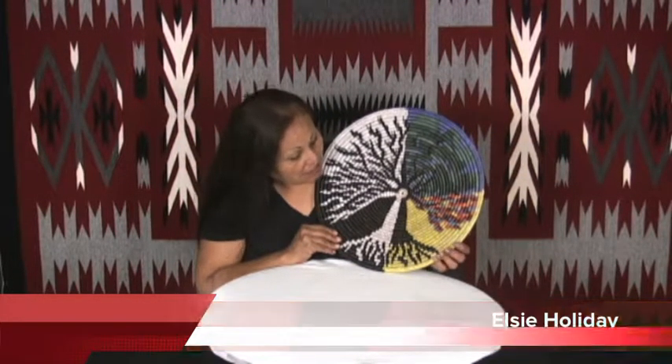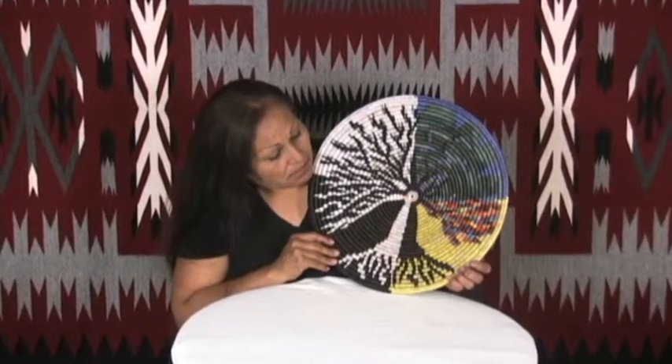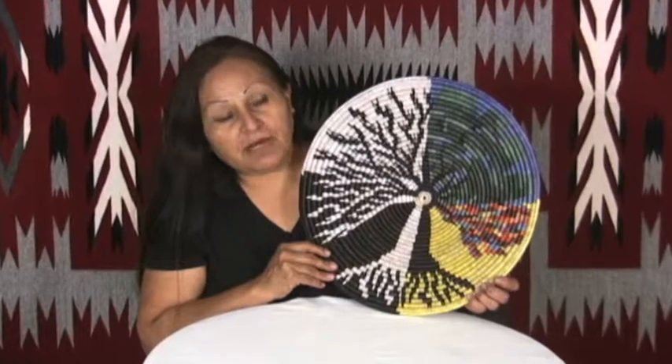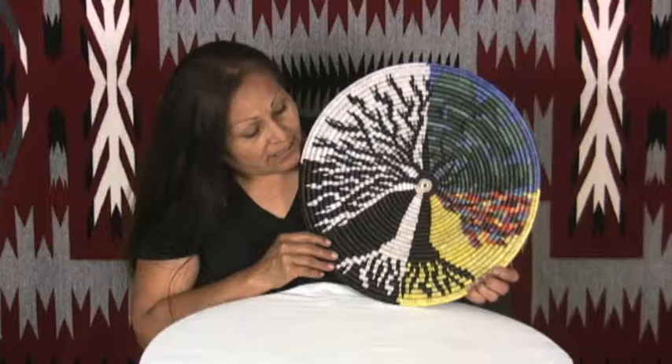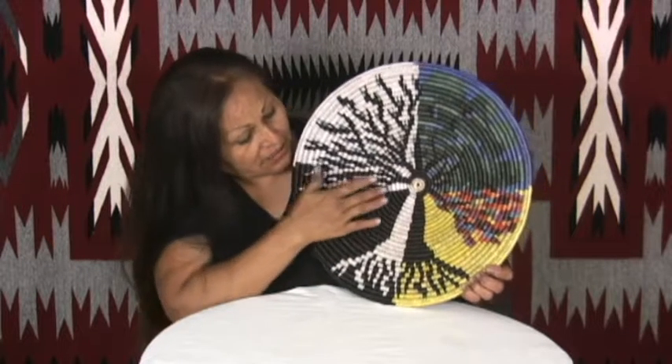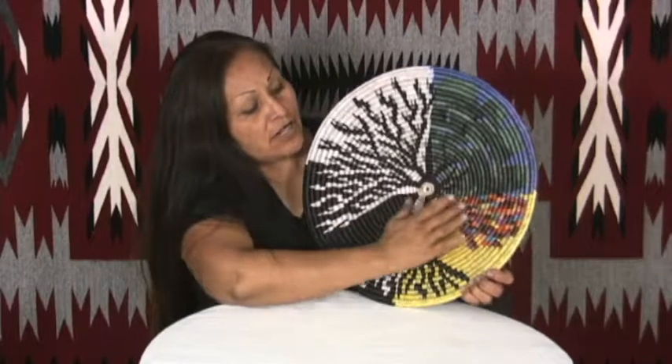Hello, my name is Elsie Holliday and I made this beautiful basket. It's a four season tree basket — four seasons. Right here is winter, spring, summer and fall.